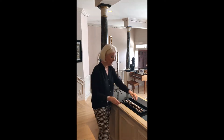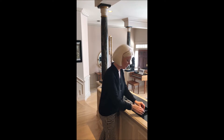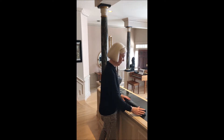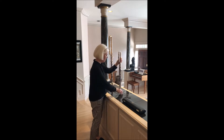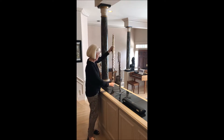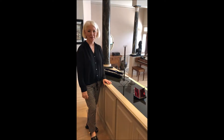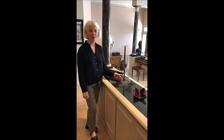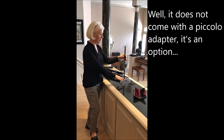And the best part — the stand fits inside your instrument. It's really a great design. The new Woodwind Design Carbon Fiber Flute Stand comes with a piccolo peg. Here's a piccolo on it.